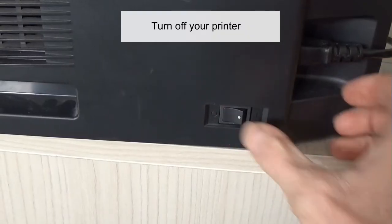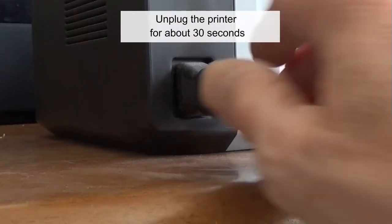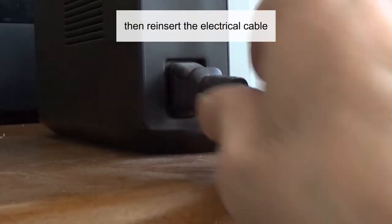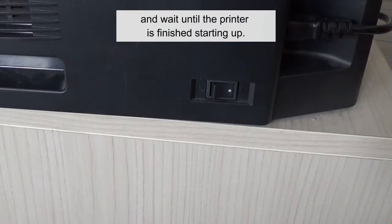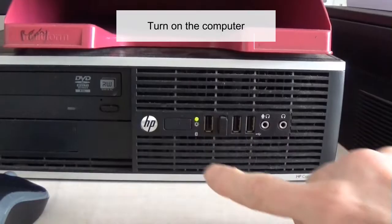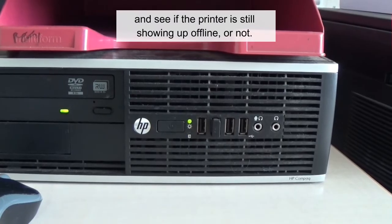Turn off your printer and turn off the computer. Unplug the printer for about 30 seconds, then reinsert the electrical cable. Power on the printer and wait until the printer is finished starting up. Turn on the computer and see if the printer is still showing up offline or not.